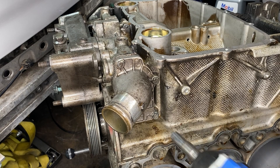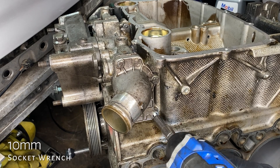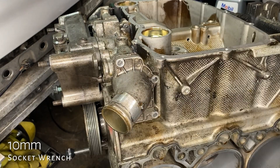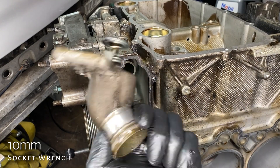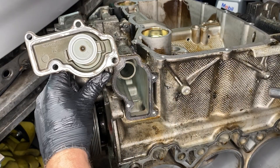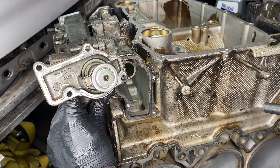The thermostat — I can't mess this up too badly, it's just four 10-millimeter bolts and they're all the same size. There it is. If you look very carefully, the circle on the end of the thermostat says 83 degrees, so that means it is a stock thermostat.